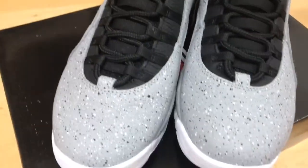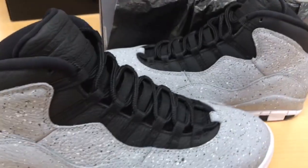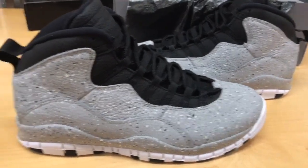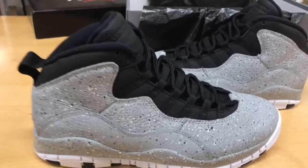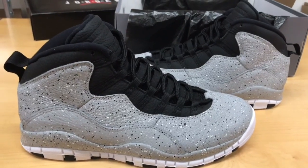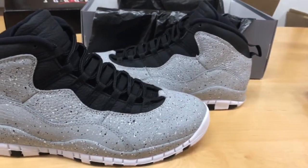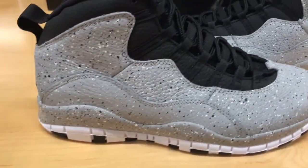Not the best or worst Jordan 10, but if you know how to rock it, go ahead and rock what you like. Ladies and gentlemen, if y'all do like this shoe, go after it. Feel free to drop your opinions down below in the comment section. If you haven't subscribed, go ahead and smash that subscribe button and hit that bell for notifications. As always, Sneakerhead Money Mitch telling you — make sure you like what you rock and rock what you like. Cha-ching, gang gang, I'm out.